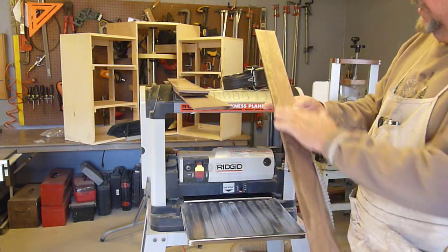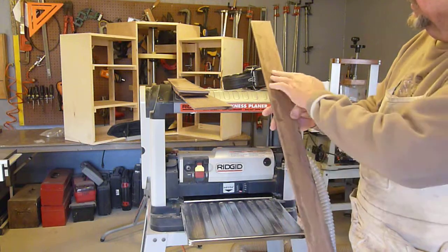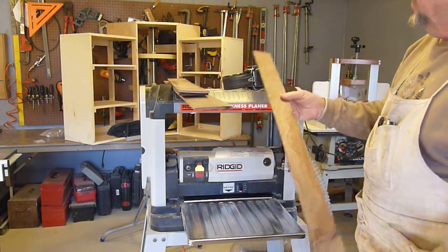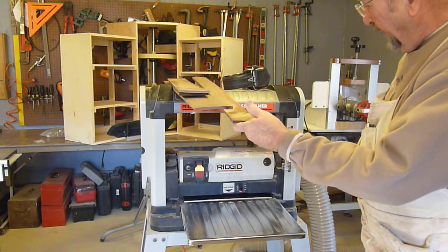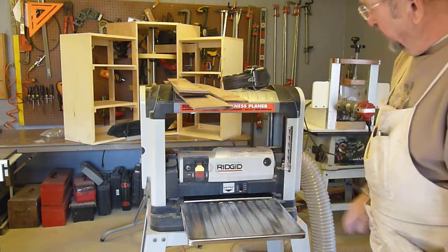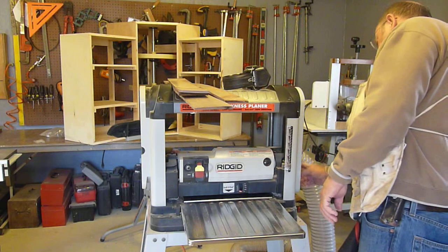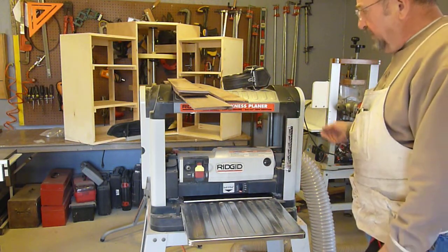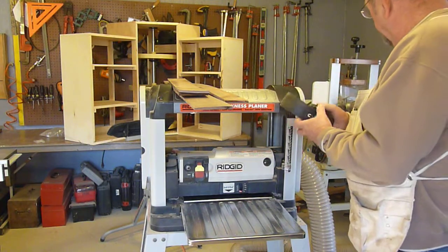This was already planed earlier to get it down to where it was close to smooth, and this is the side that was run through the saw. I reset the planer so it would go down to an eighth of an inch — it has a depth stop on it that stops it at an eighth of an inch. I'll show you how we run through a couple of these.